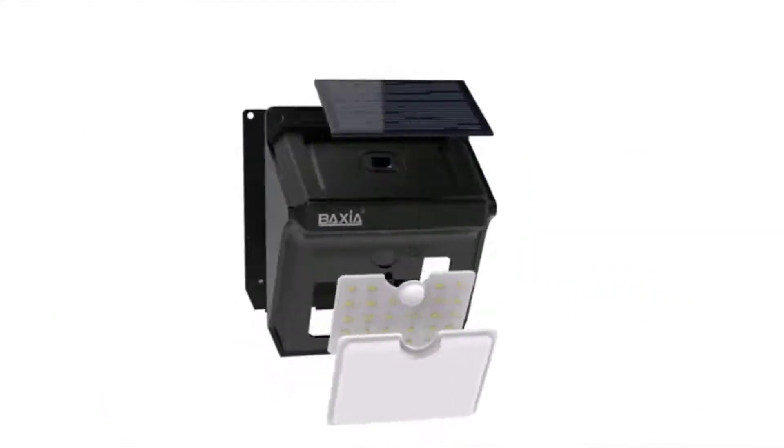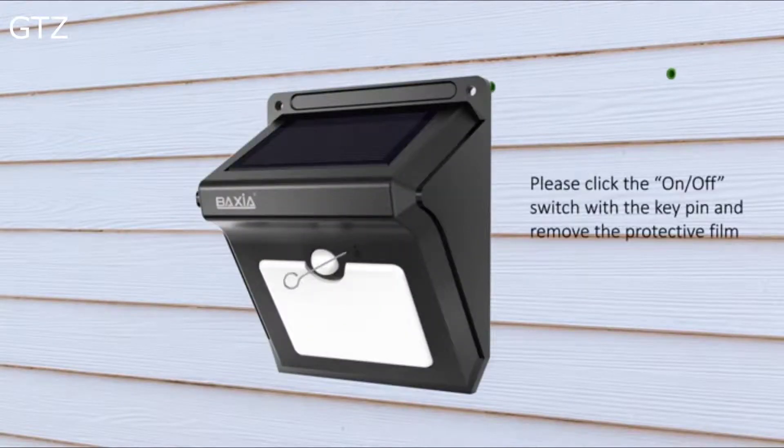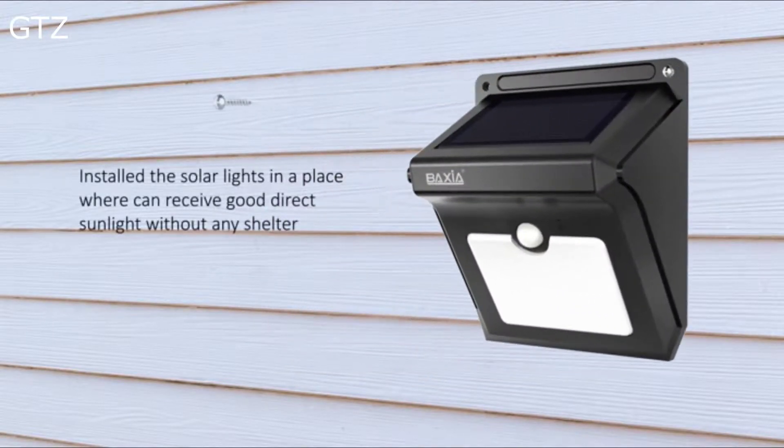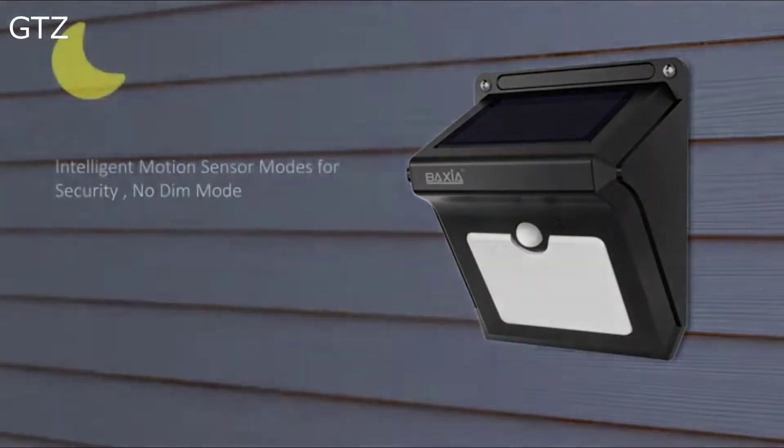Unlock the lights and remove the protective film. Install the lights in a place where they can receive good direct sunlight without any shelter. Built-in 1200 mAh lithium battery. 8 hours of direct sunlight charging helps the light work for about 12 hours.